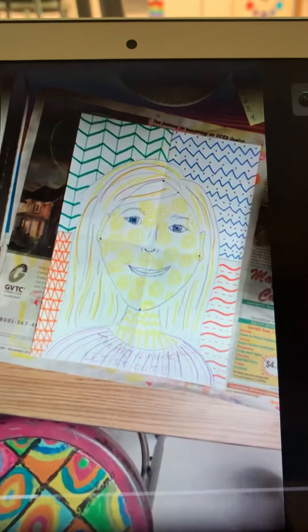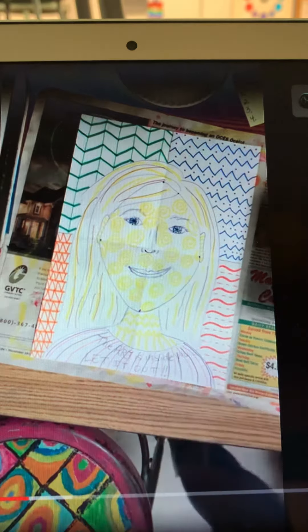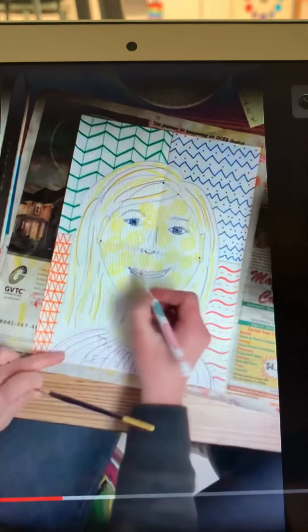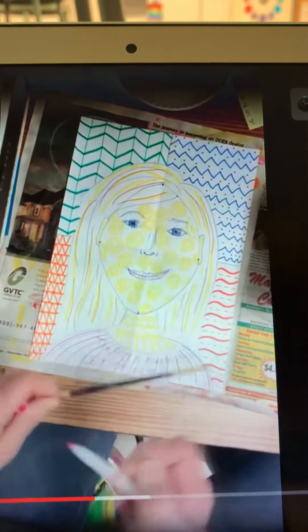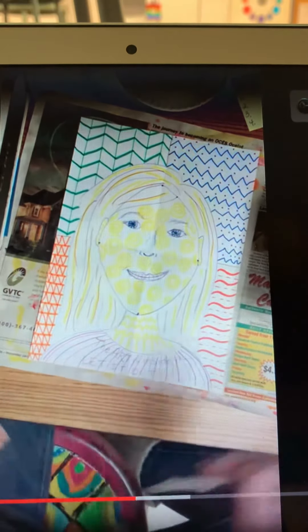One thing I didn't do when I was doing the marker was I could have come in and added — just a little bit for girls if you wanted — a little bit of pink on the lips too, and I didn't think about that until now. But I also added a little bit of blue-green to the eyes.